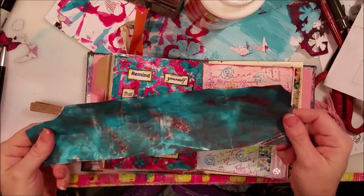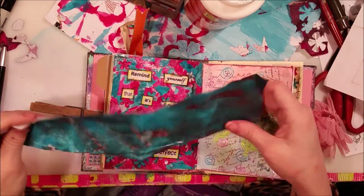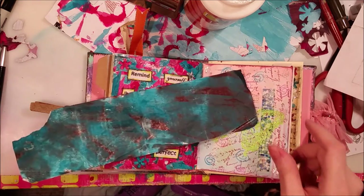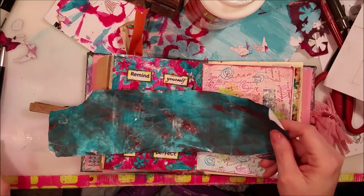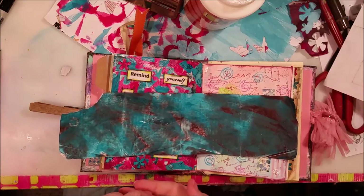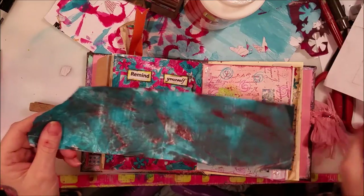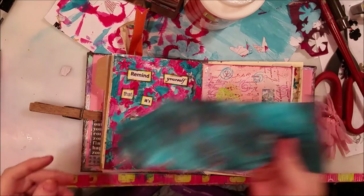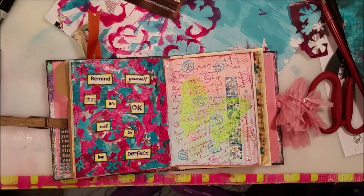Please let me know in the comments below what are some things or ideas that you can do with your old receipts using this method — burning the thermal paper, blackening the thermal paper. Let me know what techniques you can think of that might be good with this. I hope you guys have a great rest of your week. Make sure you do what you love and love what you do, and be nice to everybody.